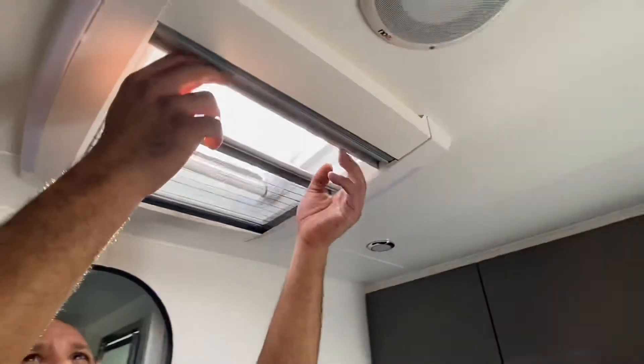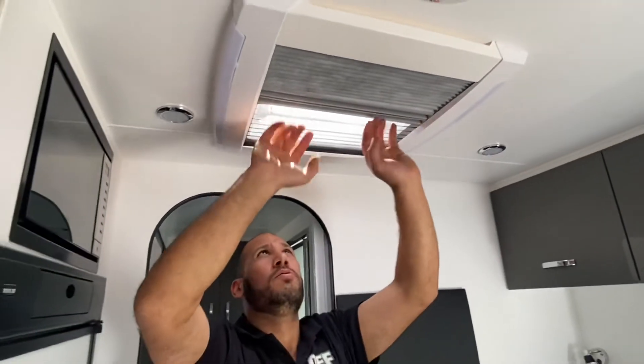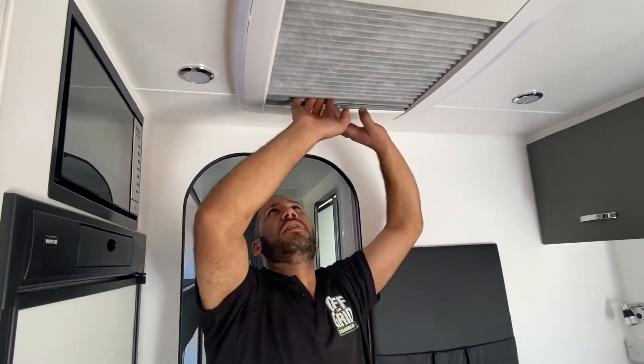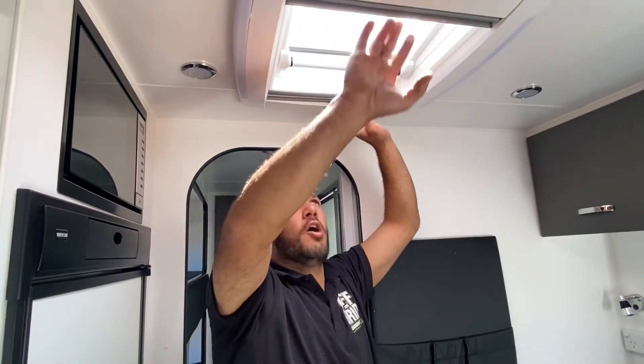And then the same as the windows, there's full block out and there's full midgy screen, so either or either. And then just separate them — make sure they're both in the open position while travelling.